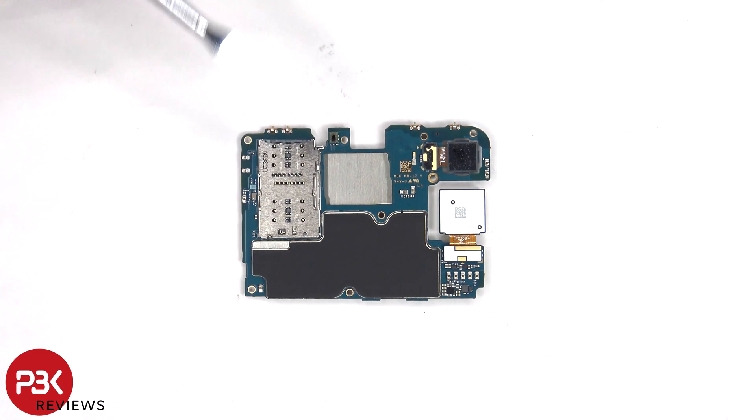The SIM card and memory card reader is located on the back. There's a proximity sensor, and there's a graphite pad on the back shields to help transfer heat.